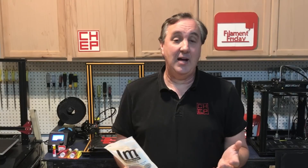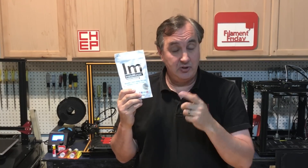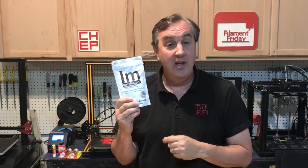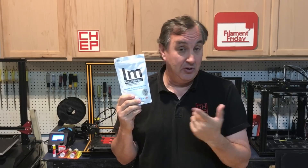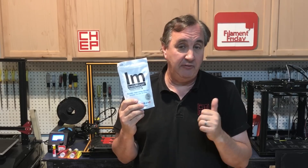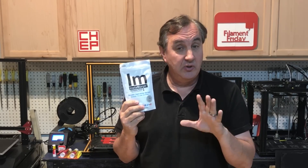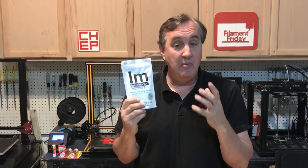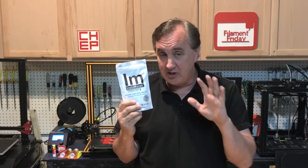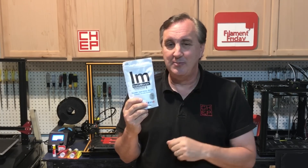I clearly have a lot more experimenting to do, so I'll save that for a future video. If you want to try out this Instamorph, I'll put a link in the description below — buy through that link, it helps the channel out and you get to have some fun too. I'm actually trying flexible material now, printing it on a different printer to see if I can get it to work. I've also got some true release agent for molds that I'm going to experiment with. If you have ideas, leave them in the comments below.